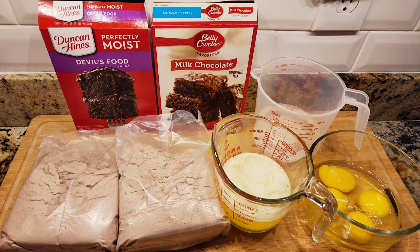Then we're going to make a chocolate ganache for the topping. It's going to be delish. Let's do this.